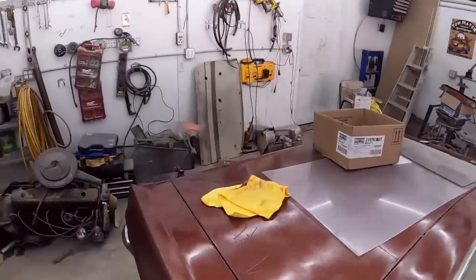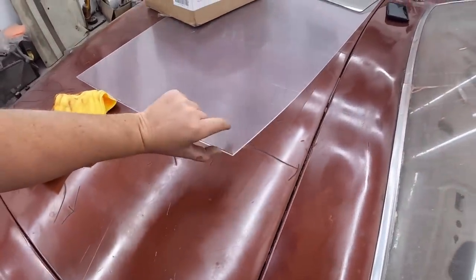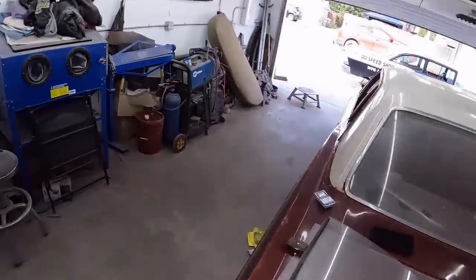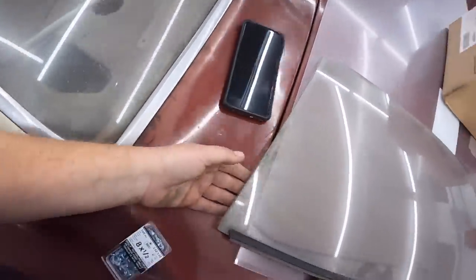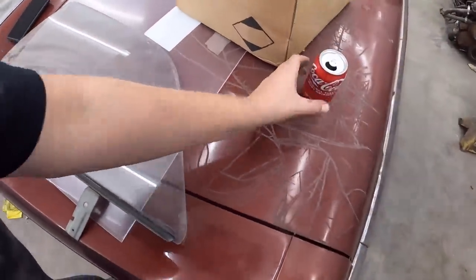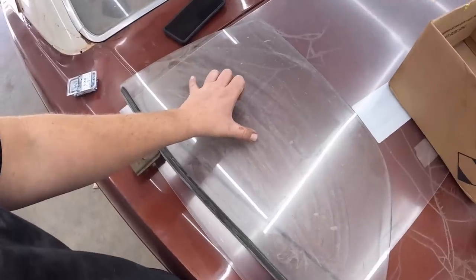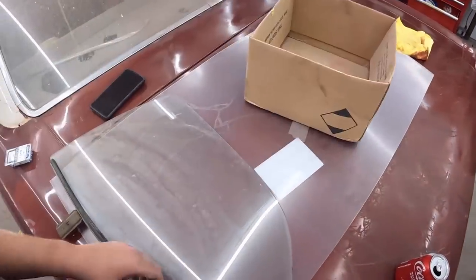So I went to Home Depot. They had 66 Biscayne glass in stock. I got the thin stuff because it was cheap, and I didn't know how much of a curve we're going to have to accomplish. Now there is a decent curve to it. So we're going to use this factory four-door glass as a bit of a template. We took all the shortening out, which I think was just six inches, and we'll turn that into a pattern.